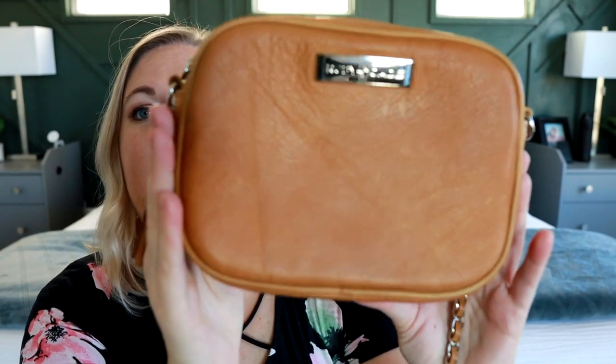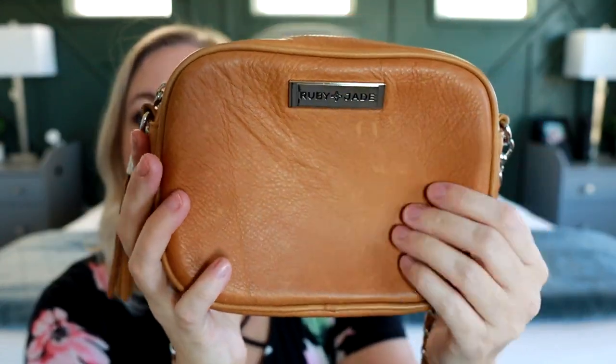The biggest difference you're going to see in these two bags is the material. The Leigh bag is in the vegan leather, and the Lily is in the full grain leather — I think this is the sand color, so beautiful. Their vegan leather is also amazing, very high quality, excellent material. I believe both styles come in real leather or the vegan leather option, so whichever you prefer, you can get in either style.